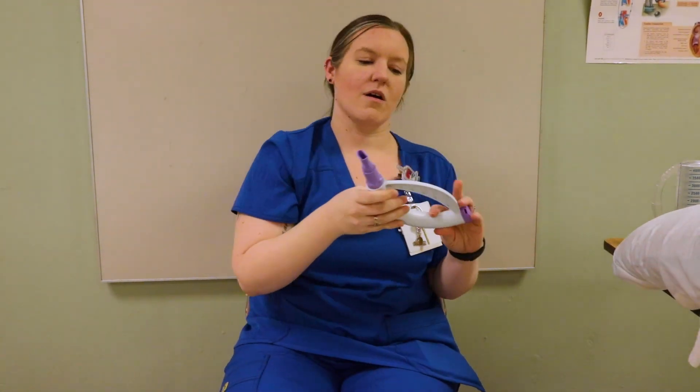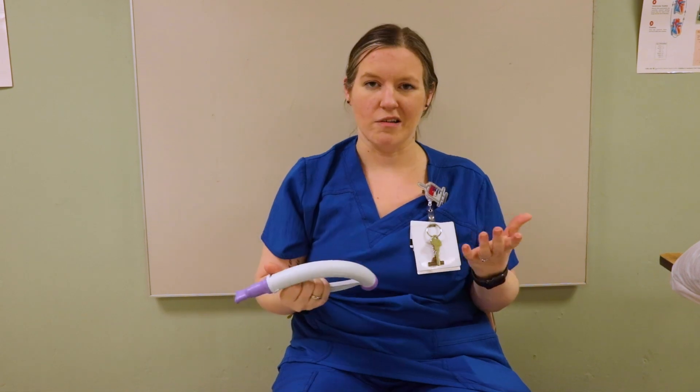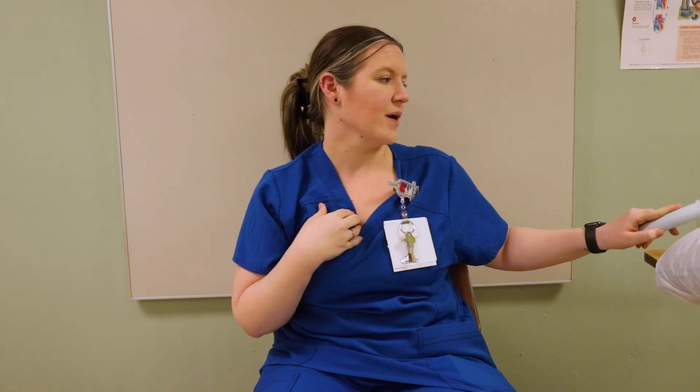Then we've got this little device called a flutter valve — other places may call it something different. The patient puts their mouth on the mouthpiece and blows into the device, and it makes a little vibration sound. It helps vibrate the lungs and break up any mucus.